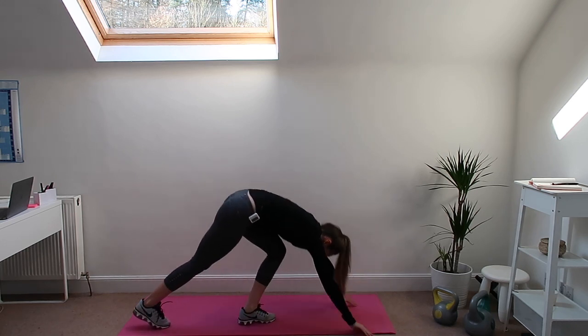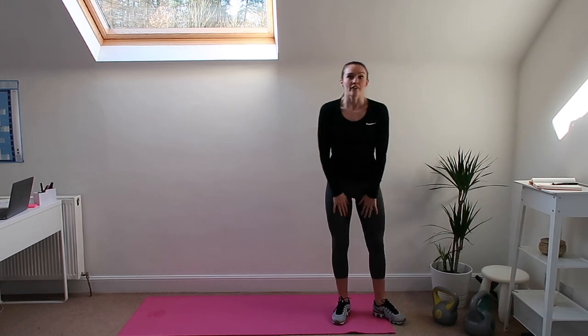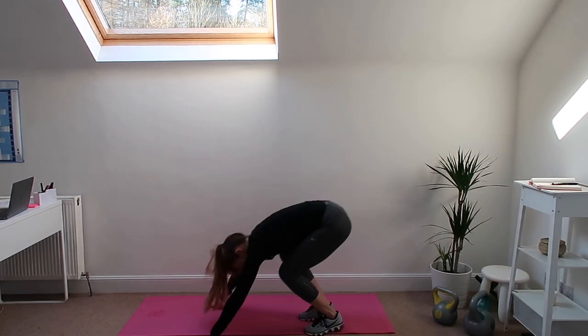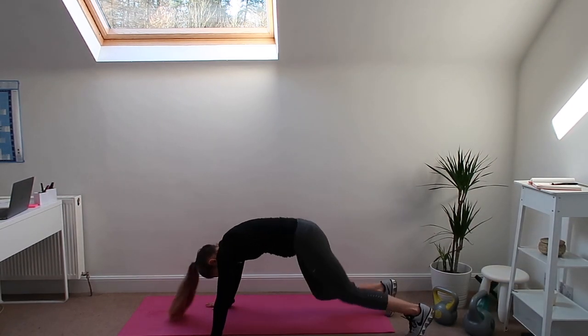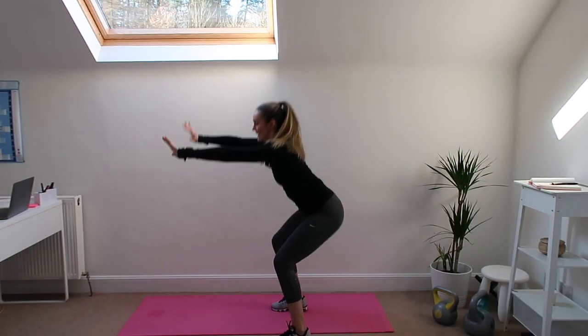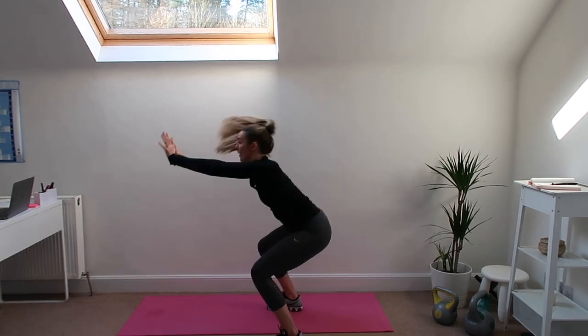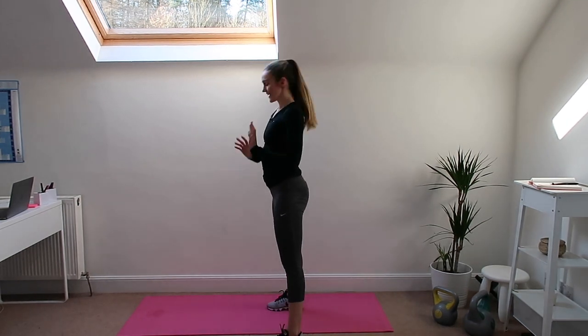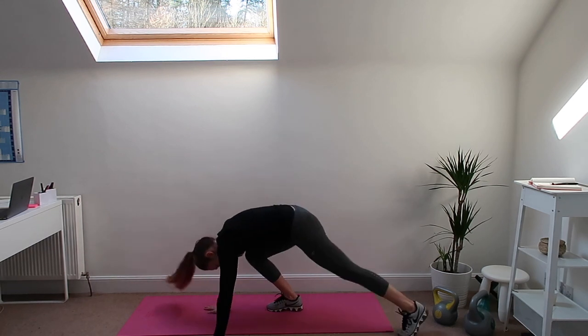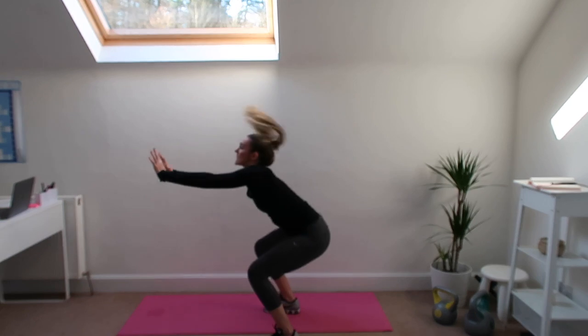Then we're coming up and we have got a half burpee. We're going to jump out like a burpee, bring your feet back in and hold — we're not going to stand up. So stay there, back down, in, hold. Easier option: one leg at a time, hold, one leg at a time and bring yourself up. So that's a lot of arms there.